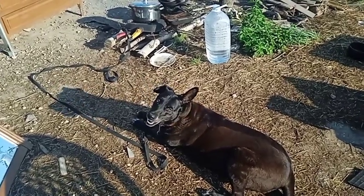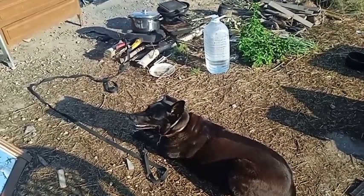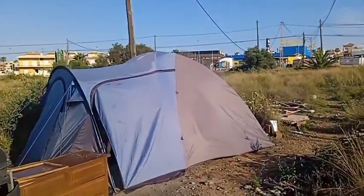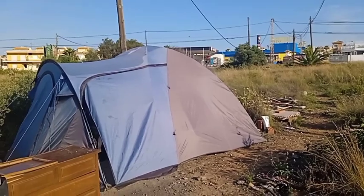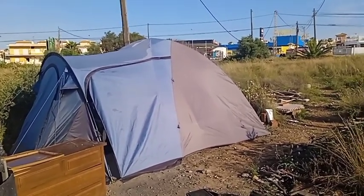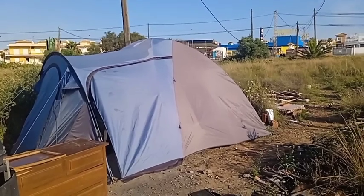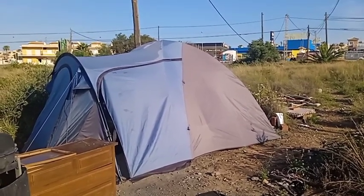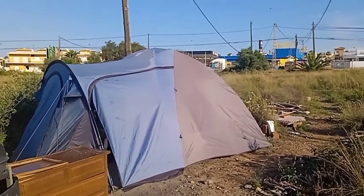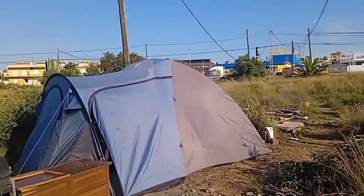Good morning folks, it's quarter to nine on Friday morning. Already inside the tent it's above 30 degrees. I only just woke up 10 minutes ago or so, got a little bit longer today, but I was roasting — woke up sweating, way too hot.